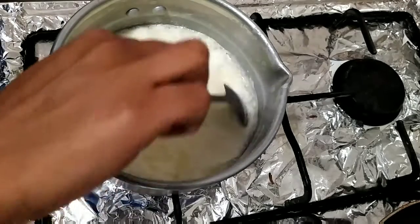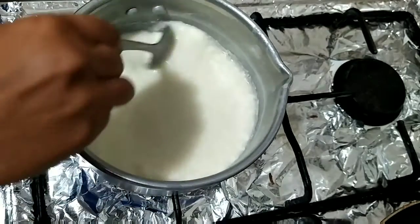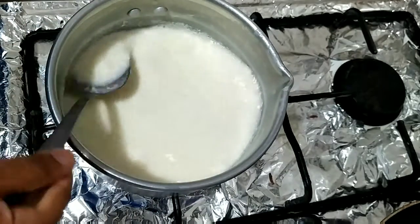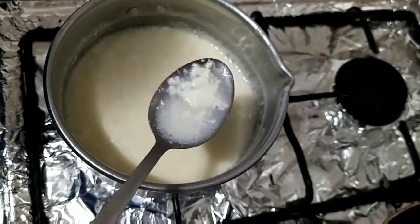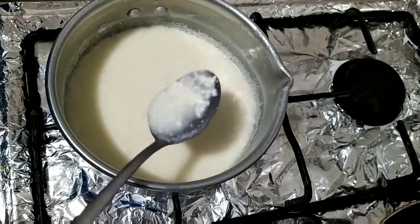You know the sugar is very good. The sugar is very low, so we will take the sugar. Now, we will add it in the same way.